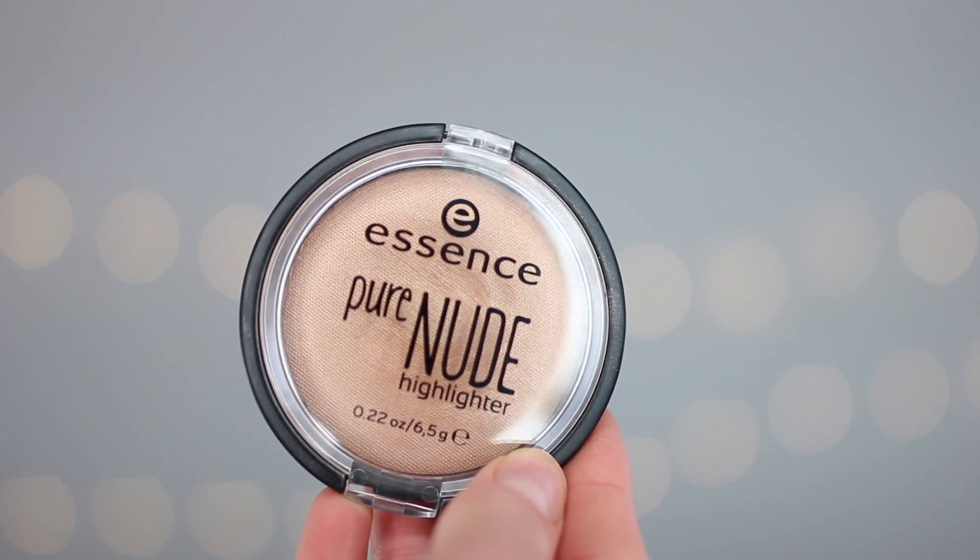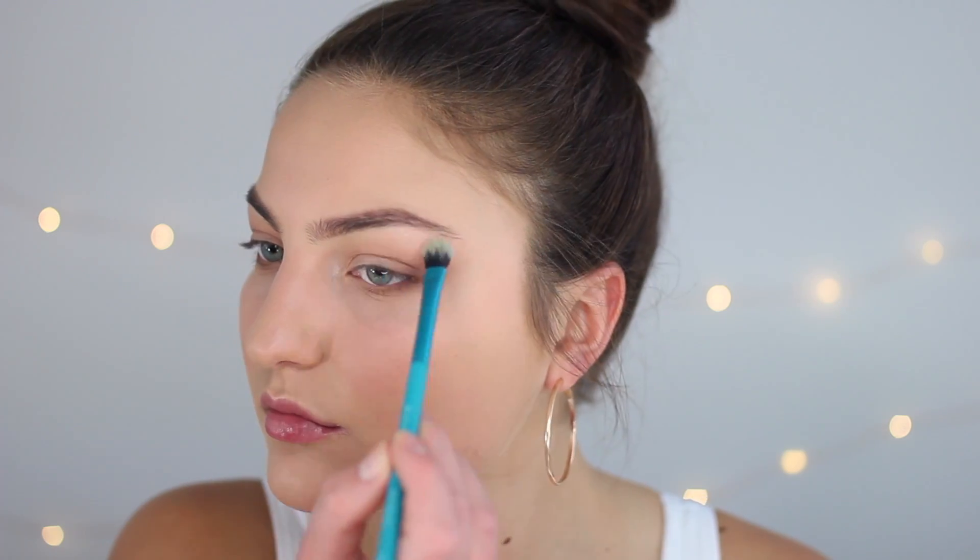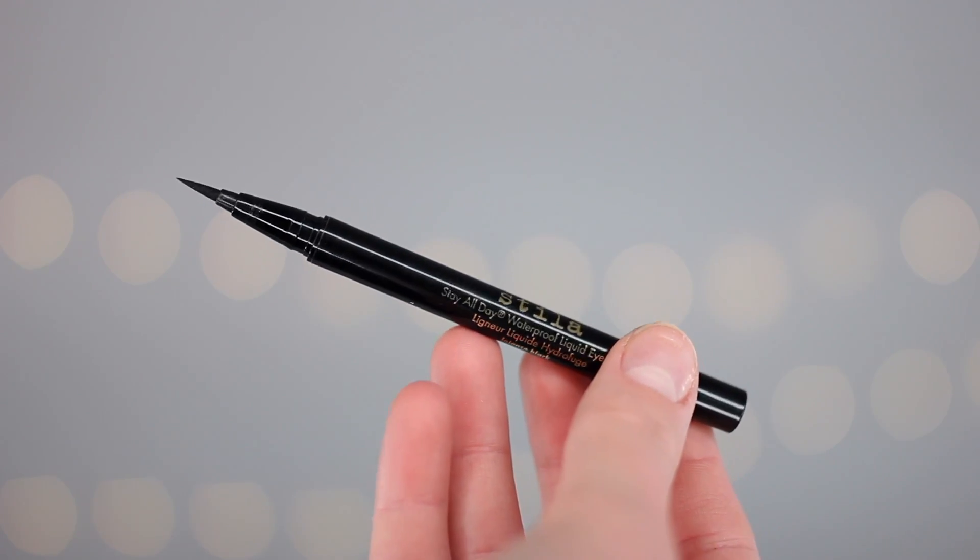Moving on to my favorite drugstore highlighter of all time — the Essence Pure Nude Highlighter. I'm gonna take that highlighter on my Cupid's bow, inner corner, brow bone, top of the cheekbone, and center of the eyelid — basically anywhere I want to add a little glow and warmth. But it's not too crazy or in your face, and that's why I love this highlighter.